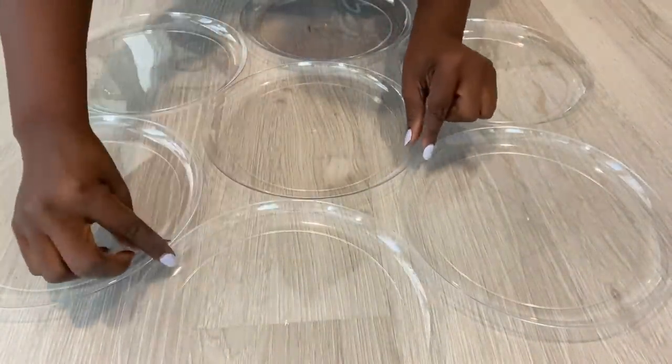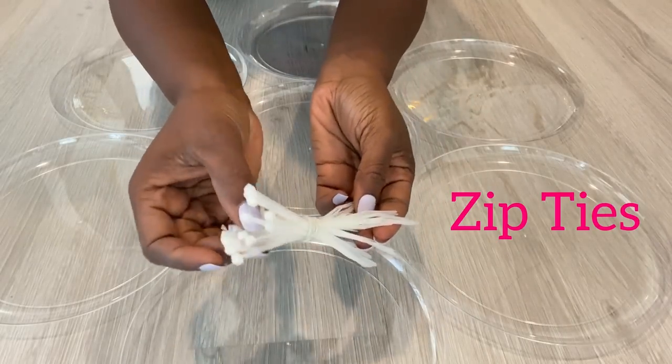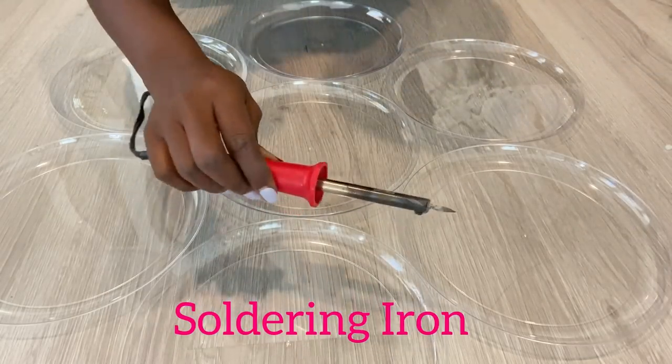I'm going to be holding all the plates together with zip ties. I'll pass the zip ties through holes that I'll be making on the plates using a soldering iron.